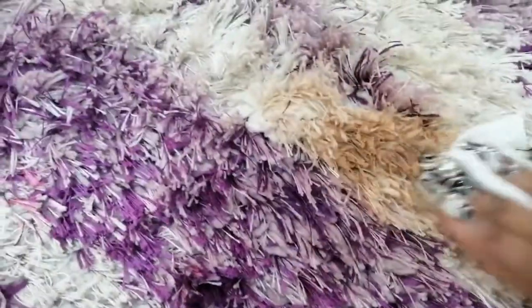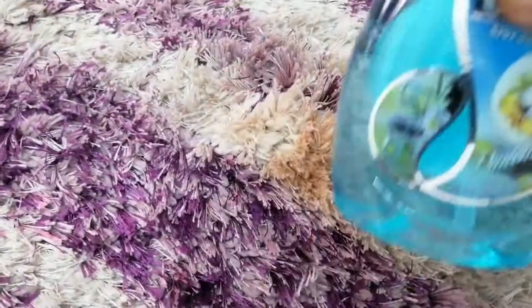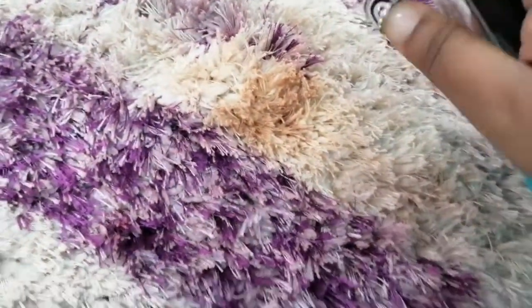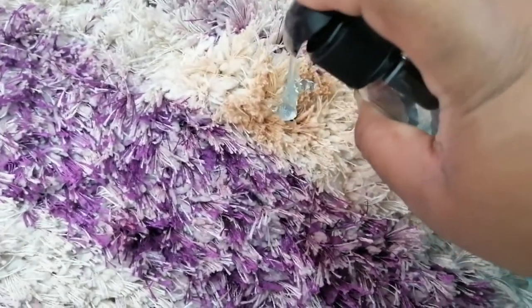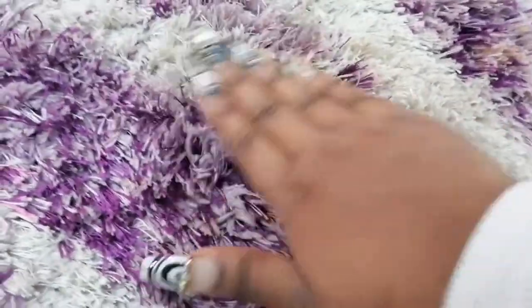Continue wiping until you see that there is no more foundation coming up onto your wet wipe. Thereafter, go in with some soap, spray it onto the foundation stain, and then go in and massage that into the stain. Continue rubbing and rubbing — thereafter the entire stain will come off on its own.